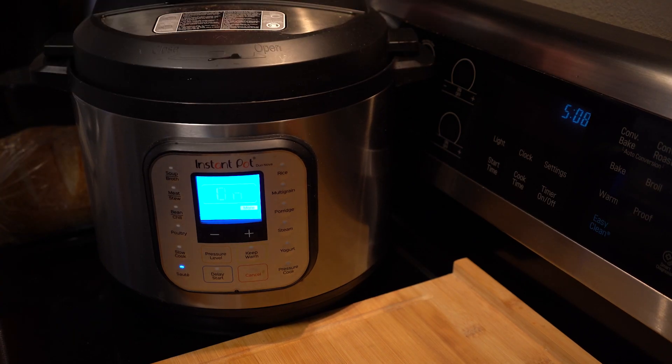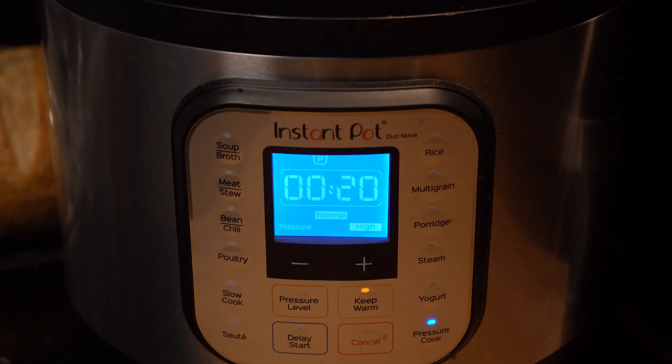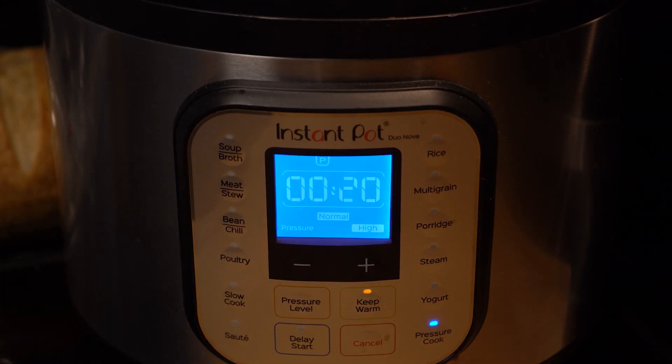Now let's put our pressure cooker lid on, hit the pressure cooker button, and set it for 20 minutes. Then just walk away — it will heat up and kick on by itself. Nothing else to do here.